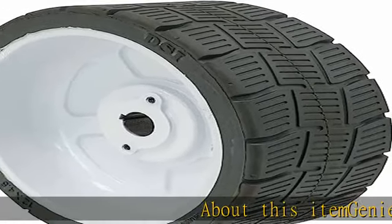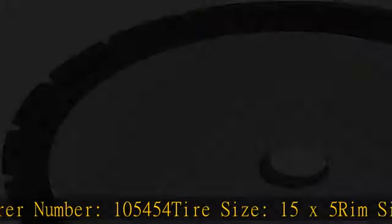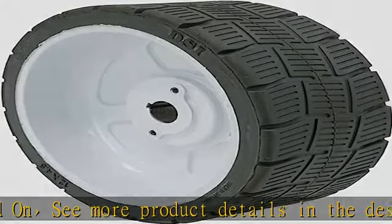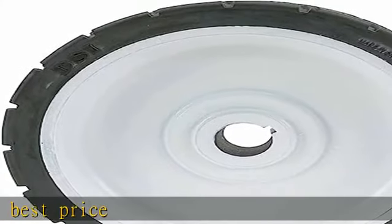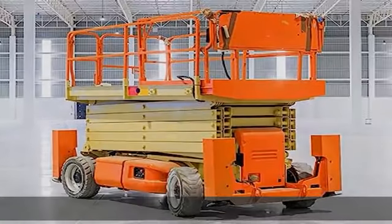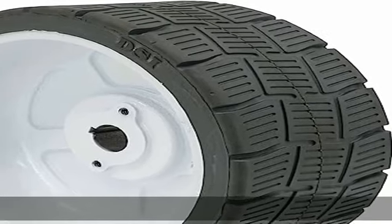Genie Scissor Lift Tires. Genie Manufacturer Number: 105454. Tire Size: 15x5. Rim Size: 5x12.5 Mold on, 10x12.5 Mold on. See more product details in the description to get this product today at the best price.